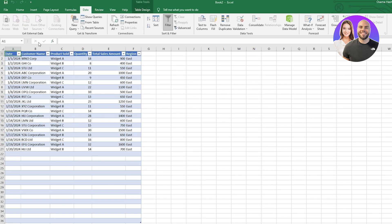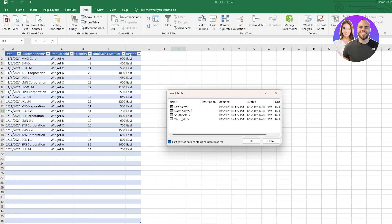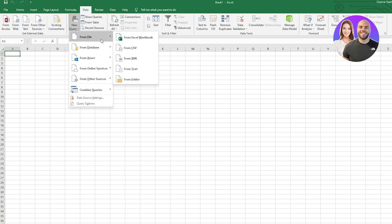I think I made a mistake — let me try that again. I wanted to select all of them but I can only select one at a time, which is a bit limiting. I realized it wasn't from Other Sources — you have to click on New Query, then click on From, and select From Excel Workbook.